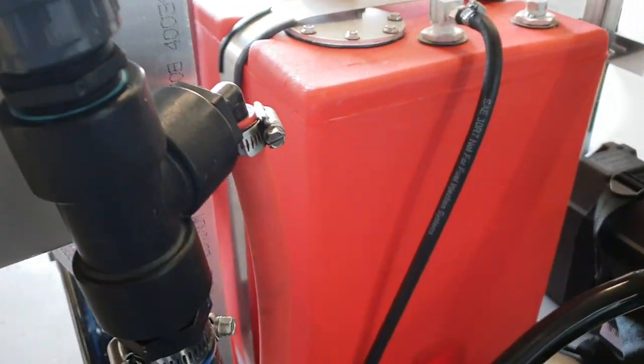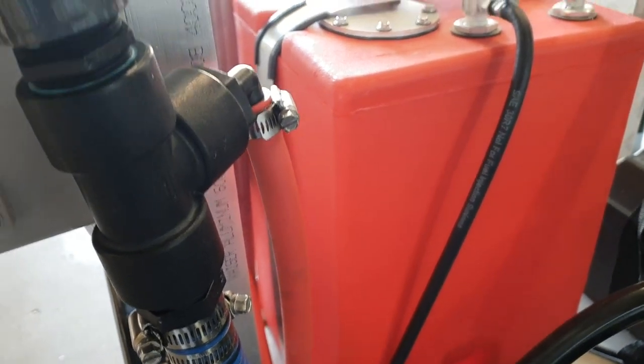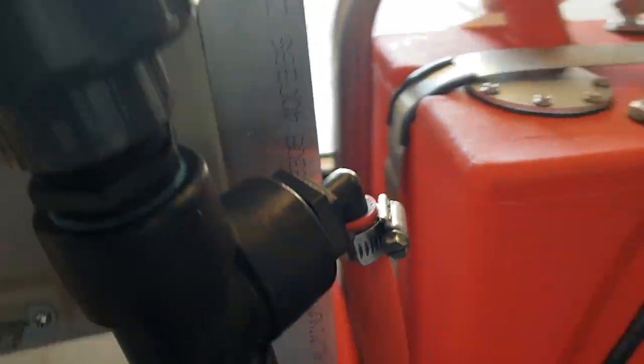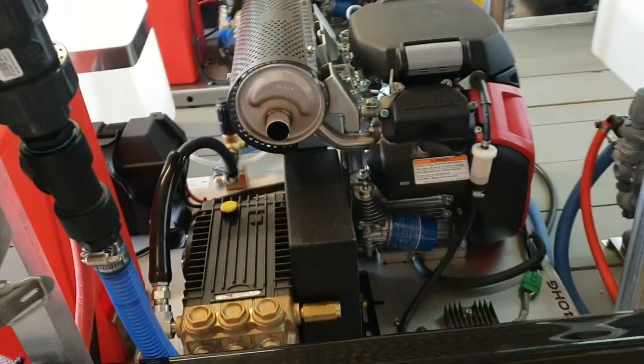Our bypass setup for the gas-powered soft wash pump — check valve, nice long bypass line. Run for about 10 minutes and bypass before you shut it down.